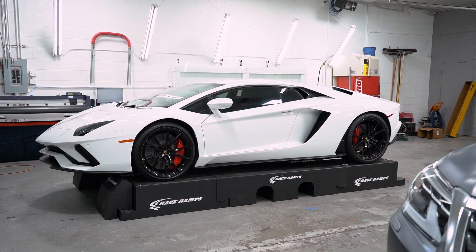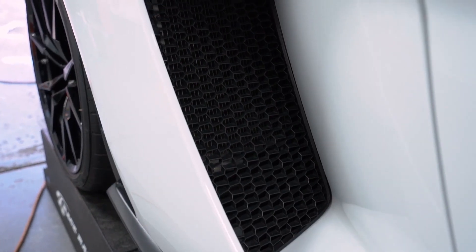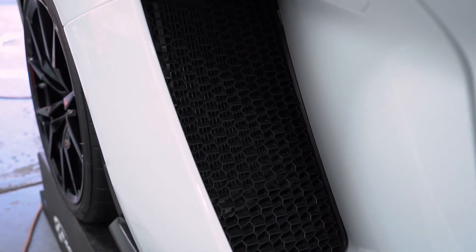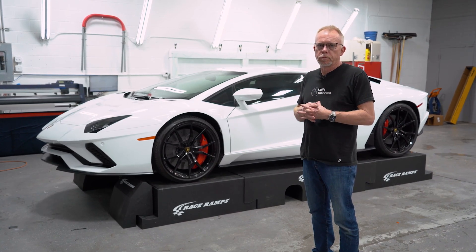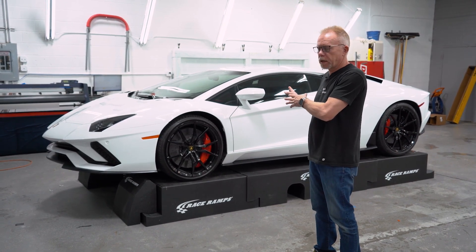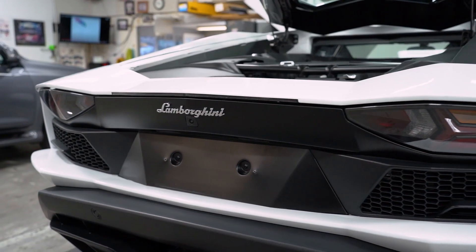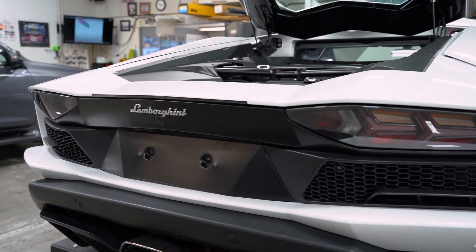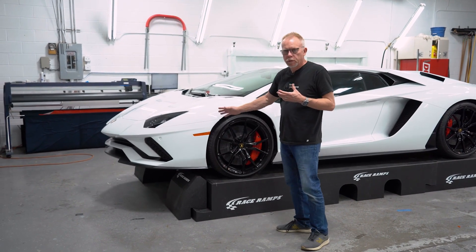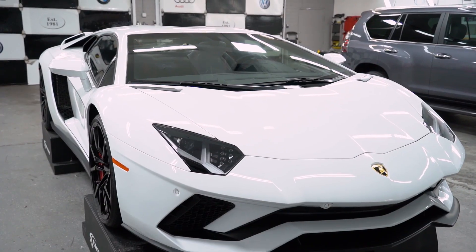We have wrapped everything that you see that's white and everything that you see that's black. A lot of the vehicles that we work on are going to be more of your standard car — your average Joe's kind of car. To work on something like this is pretty unusual for us, but the average person can protect just the front end of their vehicle and make it so that their second largest investment is protected.